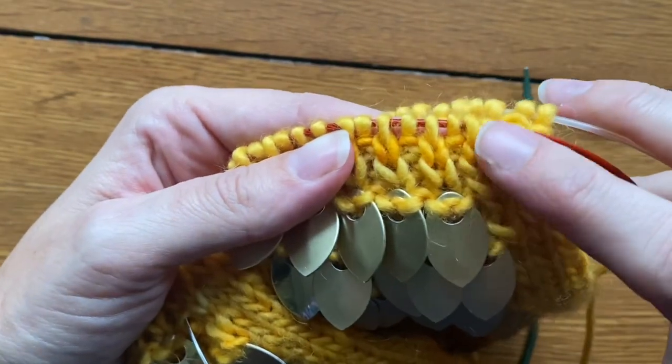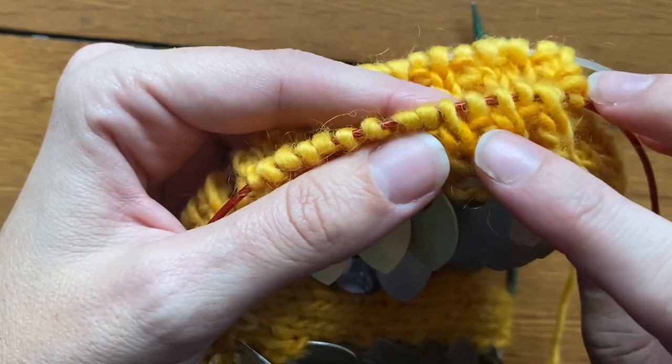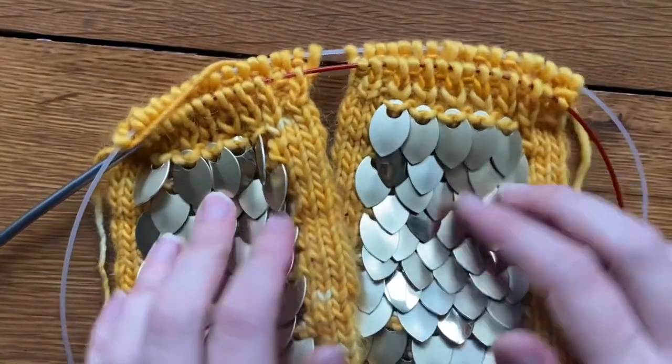If you aren't sure whether you should knit or purl because you've set your work down: if you see a column of V's, that is where you should be knitting. If you see a column of little bumps, that's where you should be purling.